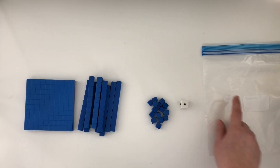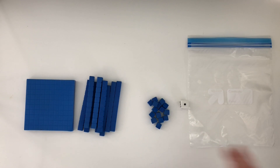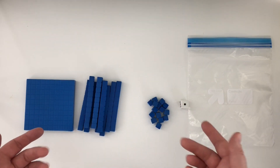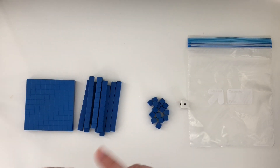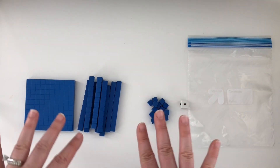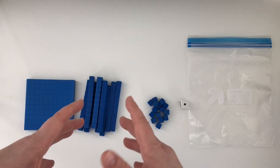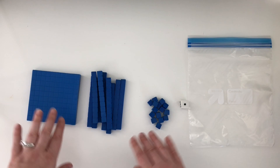You're also going to need a baggie to store all of these pieces at the end. In addition to the pieces, you can put down a hundreds-tens-and-ones place value chart, or you could have students draw the chart out on their desk using dry erase marker to keep their place value organized. It's not necessary to play the game, but if you have students who need a little more scaffolding, that's a great way to support them.